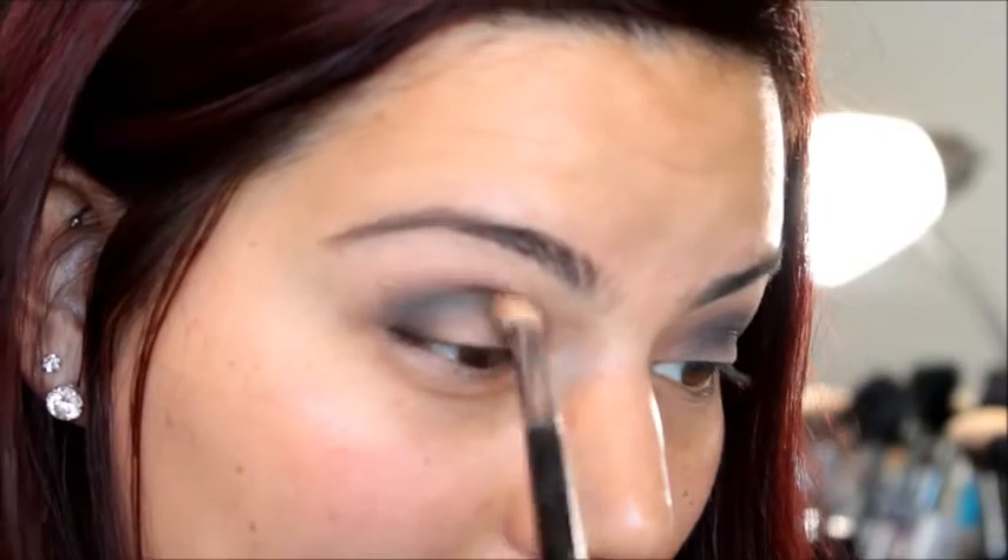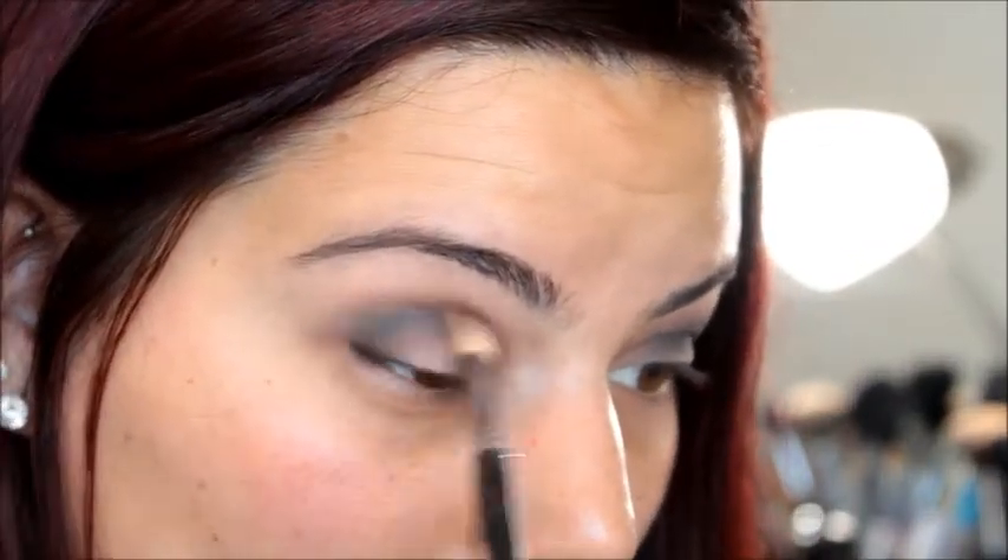Just to make sure we really don't have any harsh lines, I'm going back in with that crease brush used earlier with the brown shades, and blending everything out to make sure it all looks gradual.